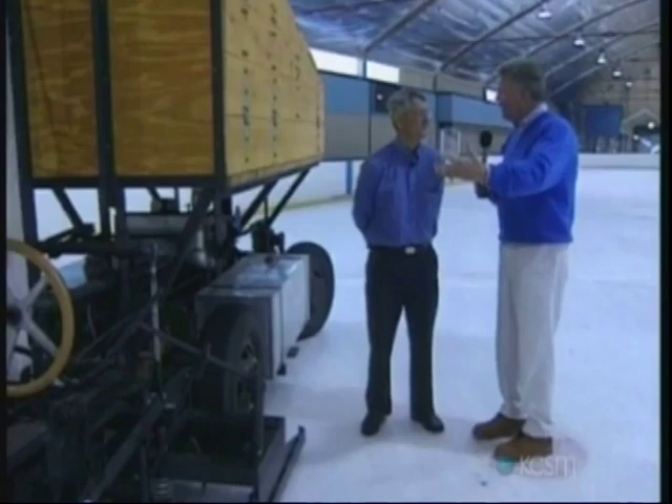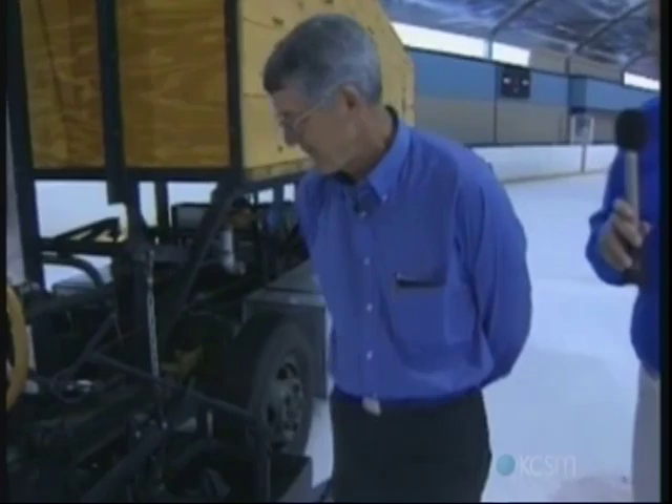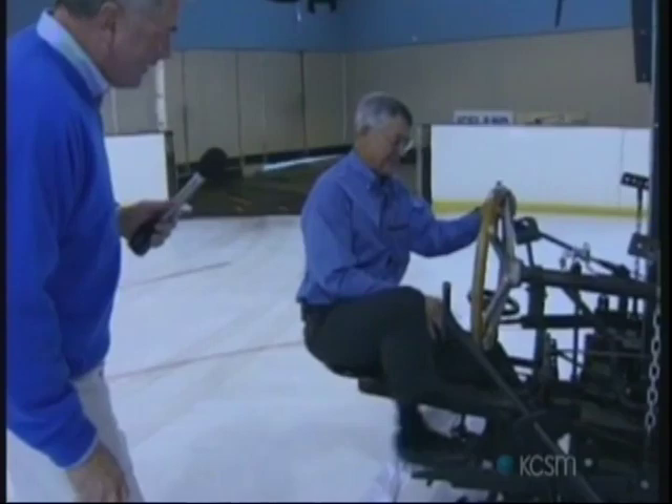That is it, and we're thrilled that it's back working again. Can you give us a little demonstration of how this thing works? I know you've told us that it runs, and we've had it out here doing a little testing over the last few weeks, but let's see if we can get it going.